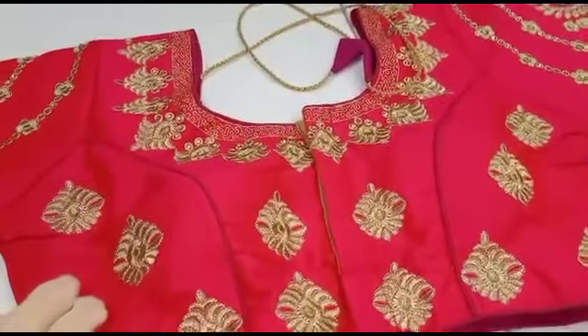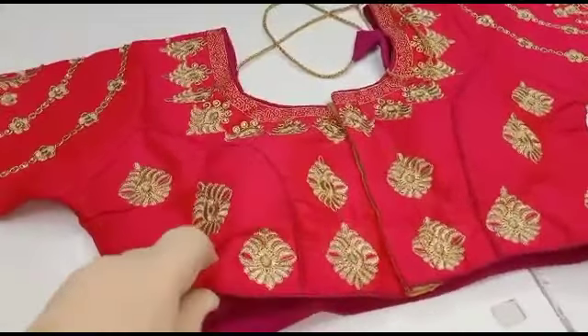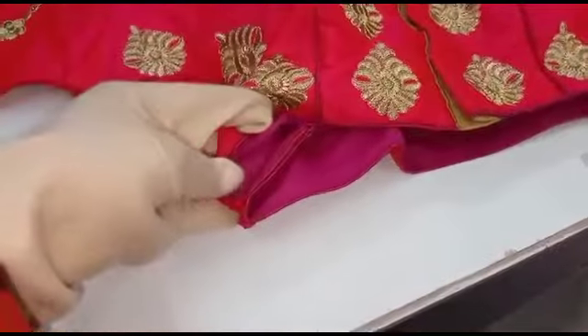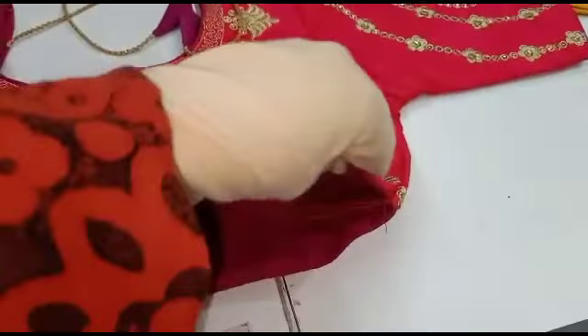It is a very adjustable lining. If you are tight, you can put it well — it is very adjustable. One blouse is size 44, one blouse is size 46, and one blouse is size 40.